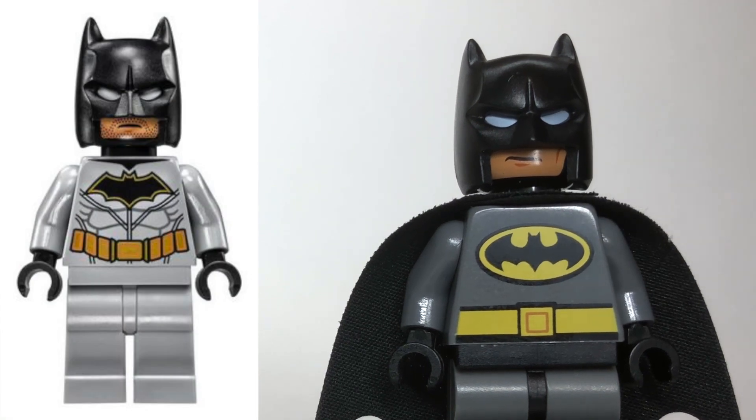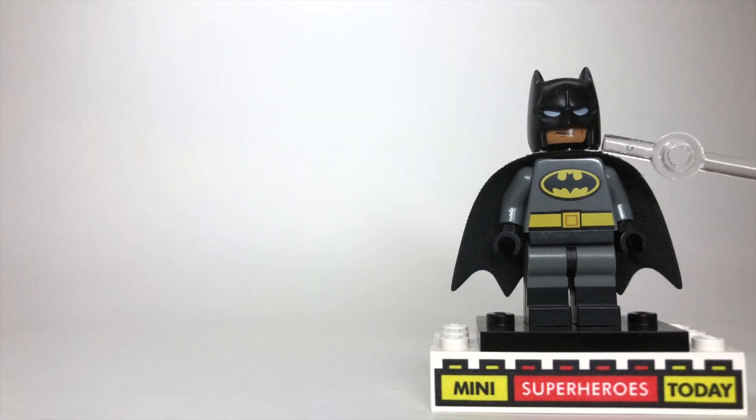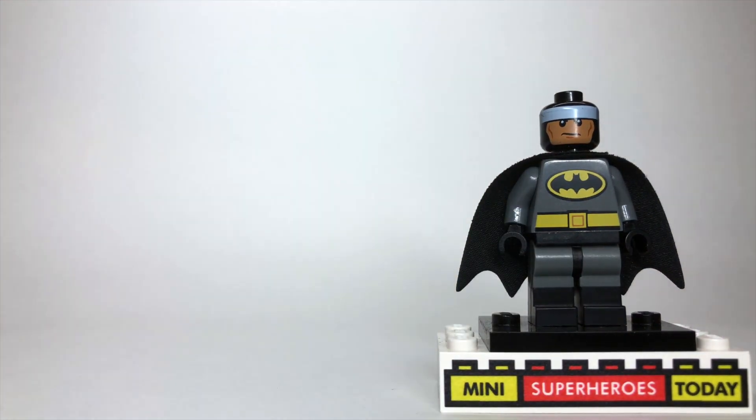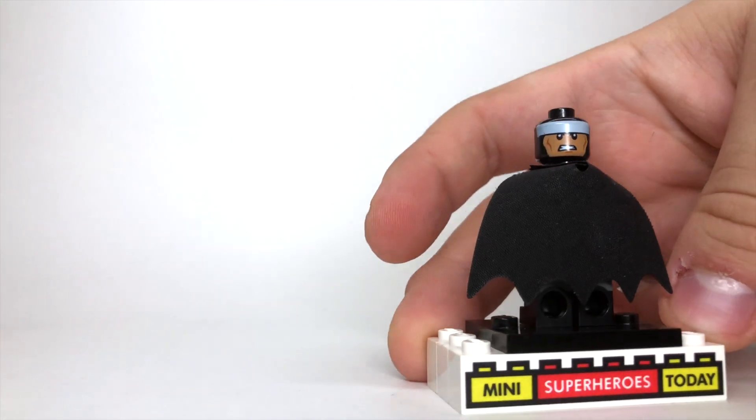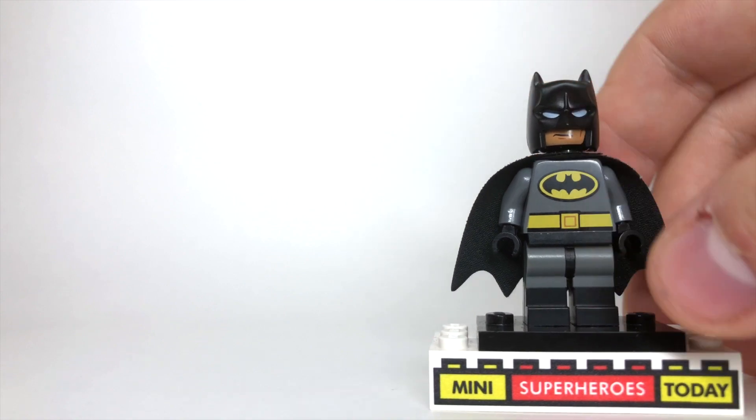I think not having the chin piece makes the cowl a little more form-fitted to the head, and for this particular version of Batman, I think that's what works best. Underneath, you'll see this is the BvS head — kind of the angry smirk head. I'll lift that off so you can see. There's an even angrier smirk on the other side too. That's the Batman head I used.